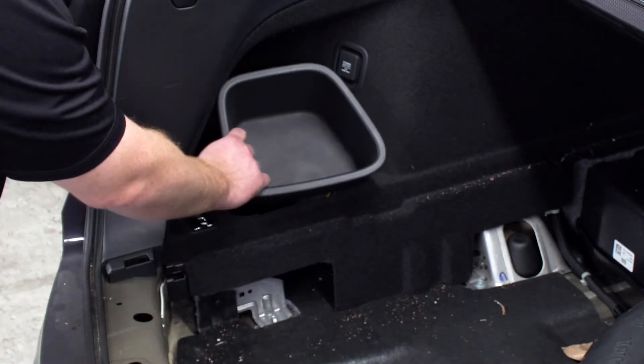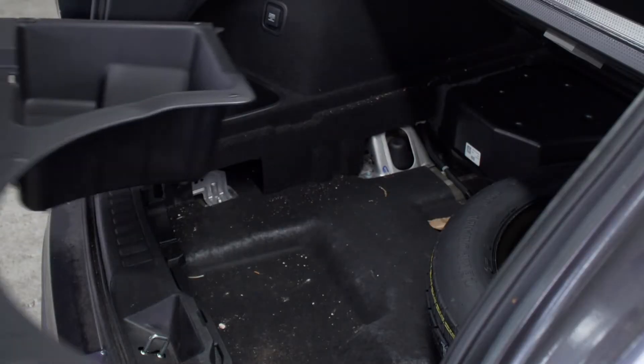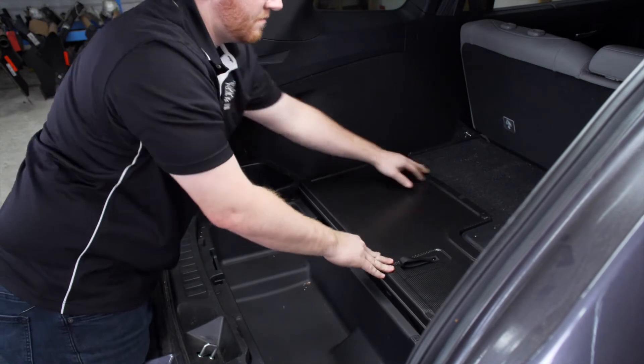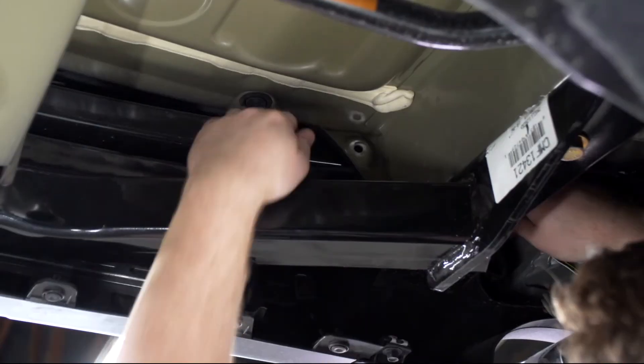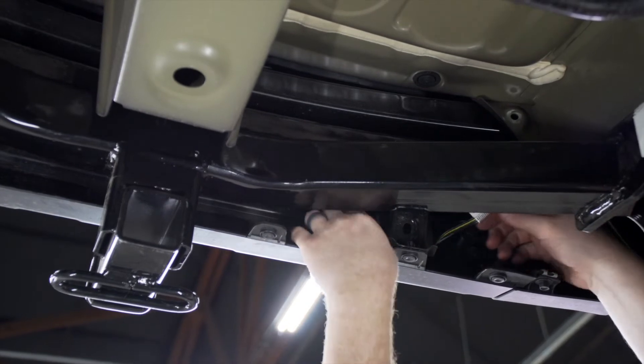With everything connected, we're all done in the cargo area, so we're going to put everything back together. With our four-flat connector underneath our vehicle, we're going to route it over and through our bumper support to keep it away from the exhaust towards our hitch receiver.